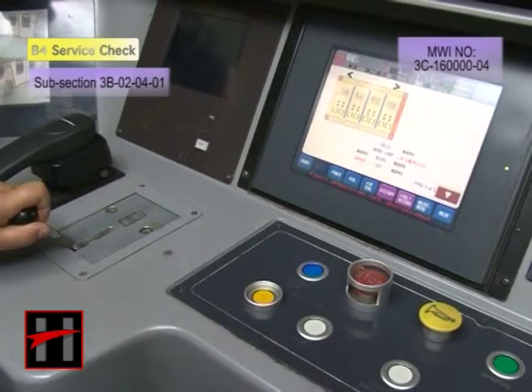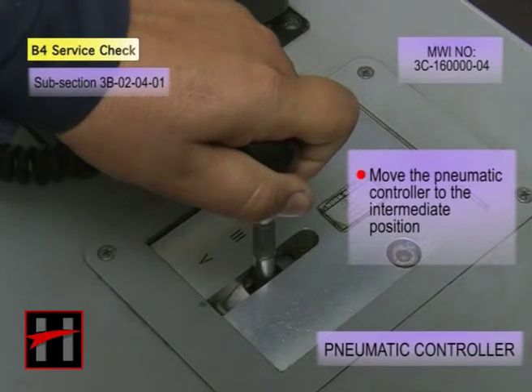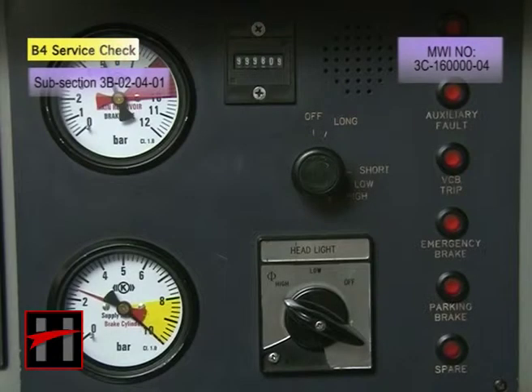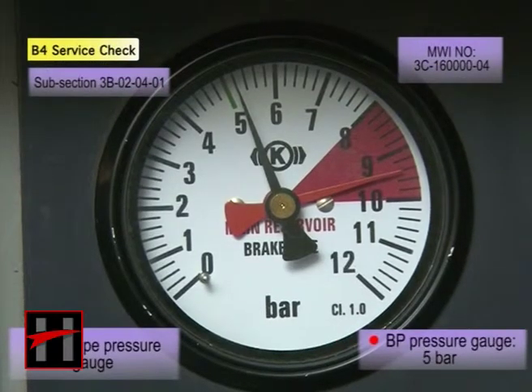Now carry out the backup brake test. Move the pneumatic controller to the intermediate position. Ensure that the BP pressure gauge in the cab indicates and maintains a pressure of 5 bar.